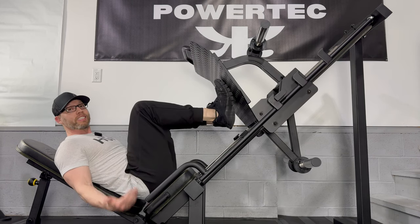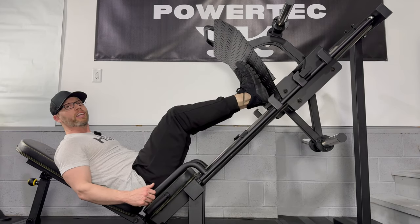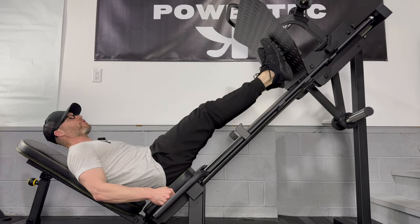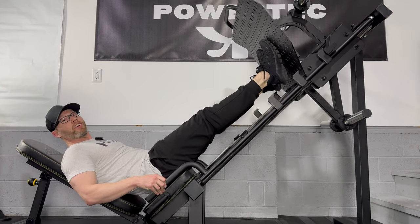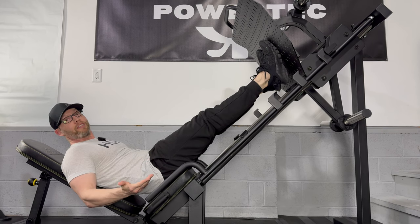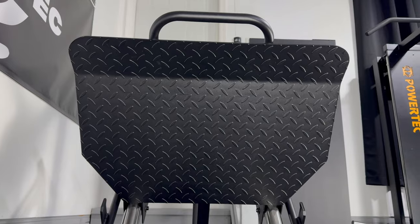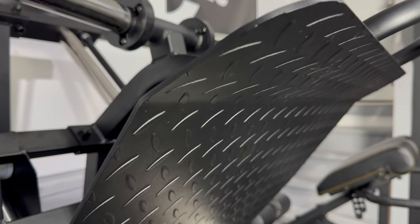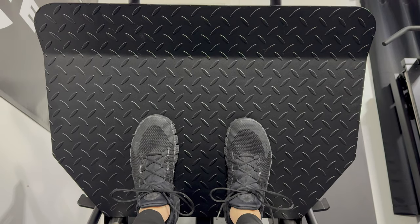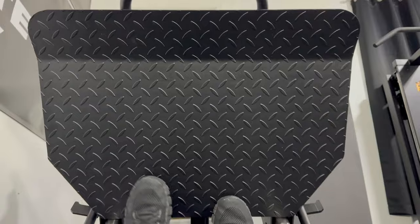The first lockout point is 17 inches away from the frame. The next lockout point is 24 inches away from the frame, and the last lockout point is 32 inches away from the frame — which I can't really even reach — and would be good for someone with extremely long legs. The Diamond footplate is one of the largest on the market at an impressive 29¼ inches wide by 21½ inches tall, which is about the same size as the previous models.